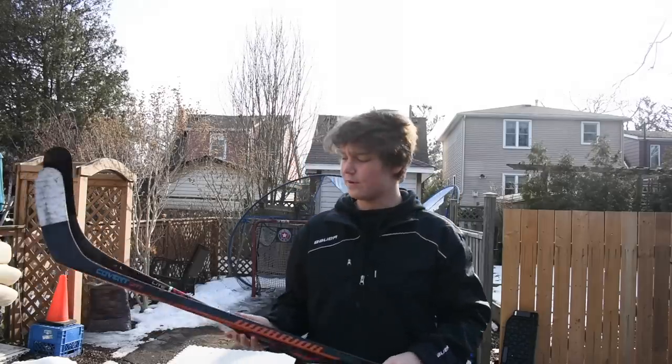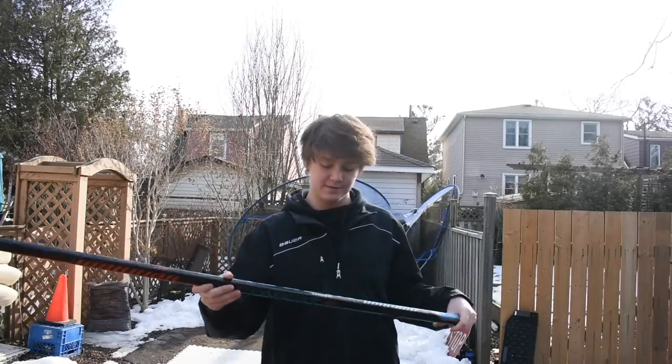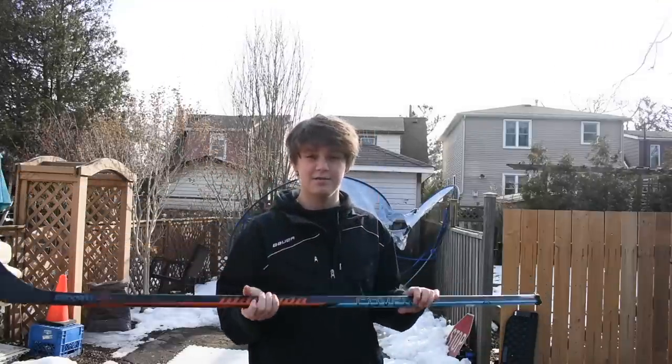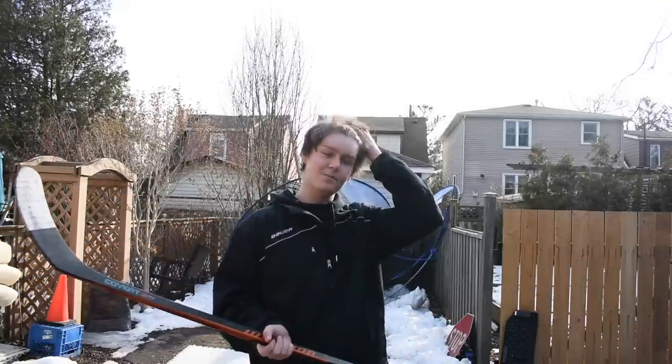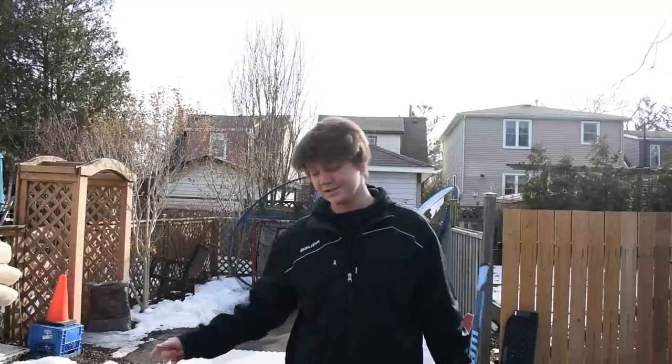Some things you need to know before we start: a pro stock hockey stick is customized by the pro who owns it. Chris Versteeg has customized this stick — height, curve, flex — all completely different from what you get on the market. That's kind of the downside. If you're a player who likes certain specs, you might not find exactly what you want. You are gonna save money, but you might lose what you enjoy in a hockey stick. Let's put that to the test and get started.